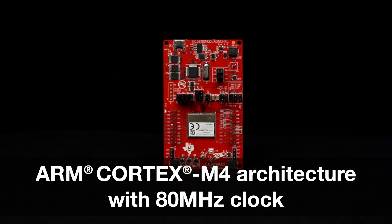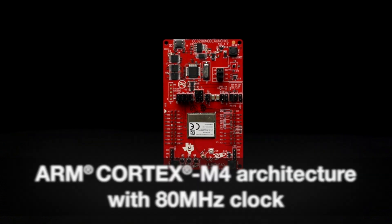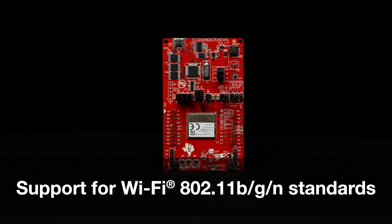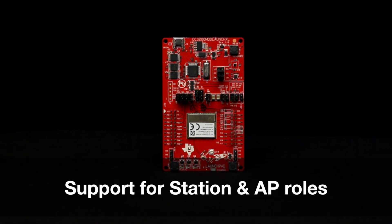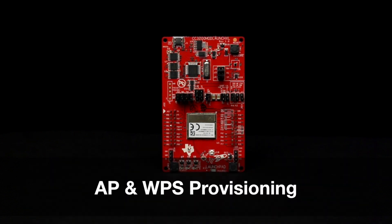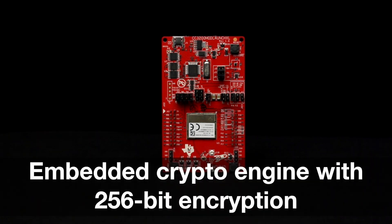The 32-bit CC3200 MOD features an ARM Cortex-M4 architecture with 88 MHz clock, a Wi-Fi network processor with integrated TCP/IP stack and TLS/SSL stack, support for Wi-Fi 802.11 BGN standards, support for station and AP modes, support for smart config, AP and WPS provisioning, and an embedded crypto engine with 256-bit encryption.